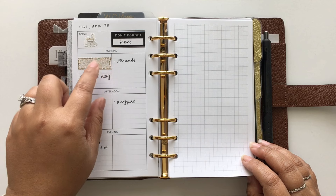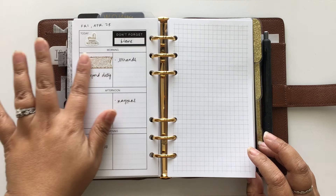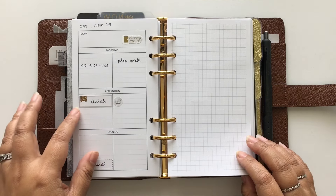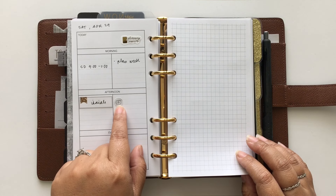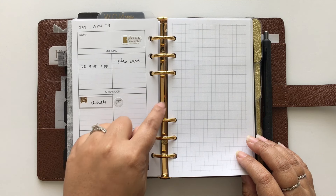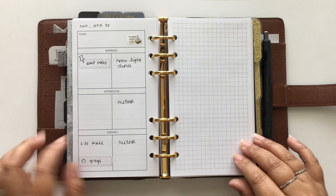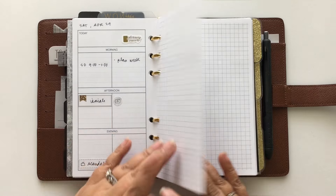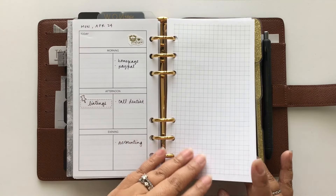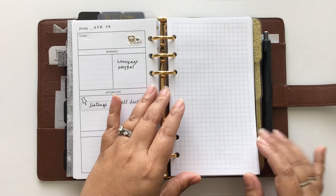Friday I left blank but it's reserved for my me time date — I haven't decided what to do yet. Saturday has a prompt reminding me I need to film a video, and I'll write the topic in this weekend when I decide. Sunday is here too. Like I said, it's pretty bare bones but it gets filled in a lot throughout the week.